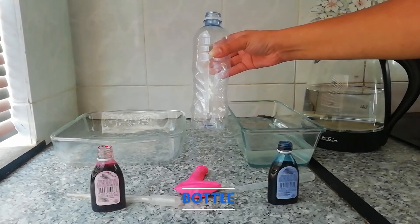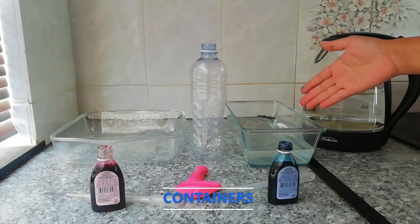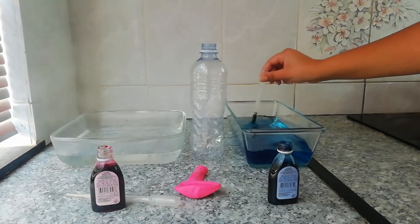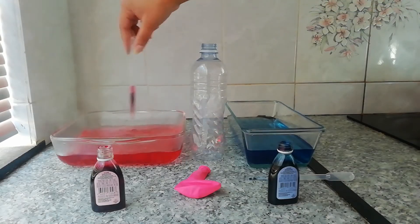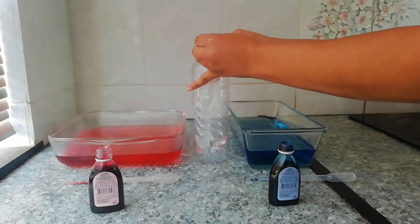You'll also need two containers to hold some water — one with cold water and the other with warm water. First, color the water: we'll be making the cold water blue and the warm water red. Next, go ahead and place the balloon over the mouth of the bottle.